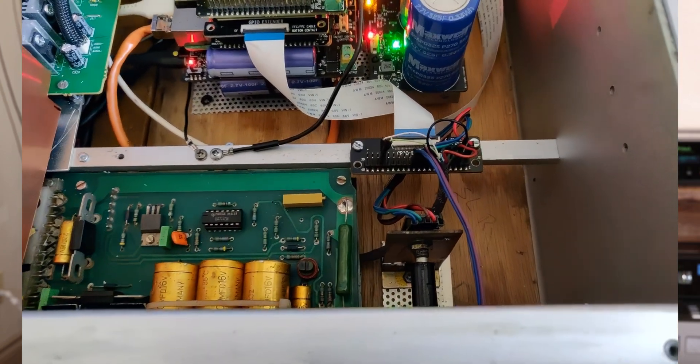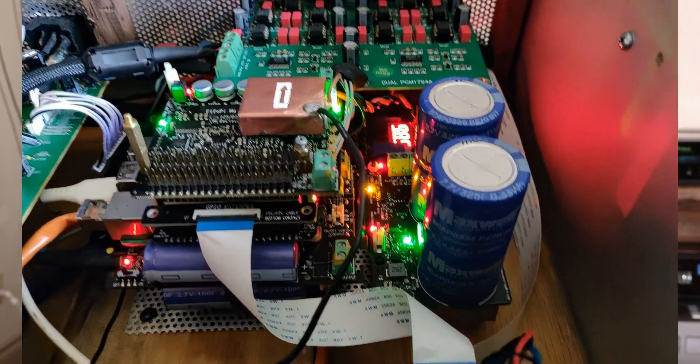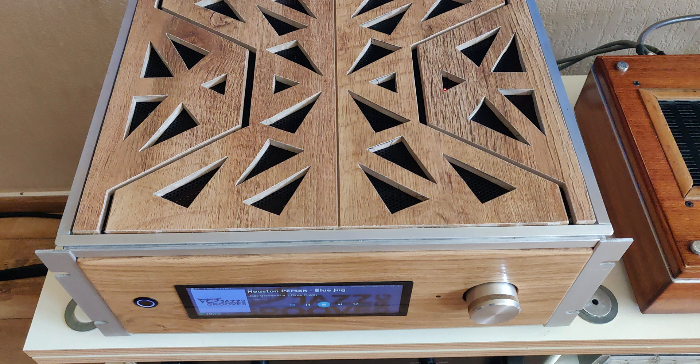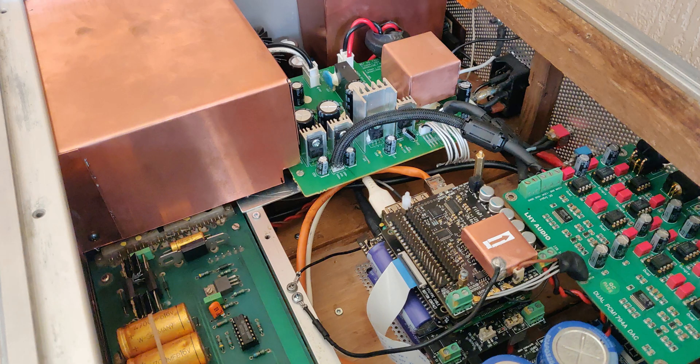What's so special about this system is that it uses a combination of Ian Canada's power supplies, nice clocks, and all that stuff, and also combines it with a PCM 1794 DAC with different power supplies — all put together in a nice, beautiful case. Michelle spent a lot of time designing this case, and the beauty of it is he also made some nice handles. It's a combination of wood and metal, with great attention to detail, like all this copper shielding — I love copper shielding.